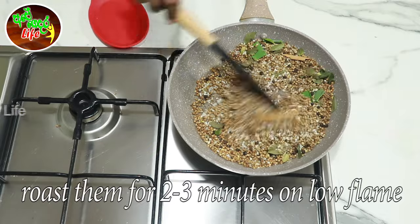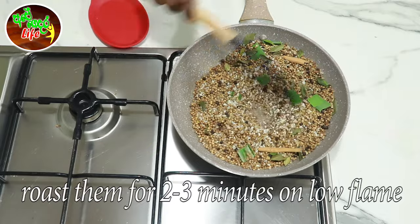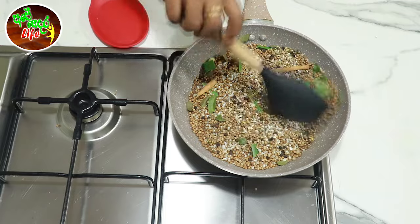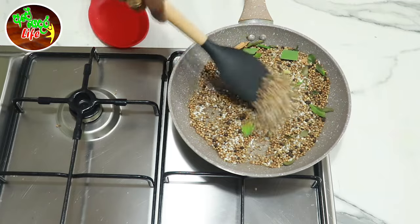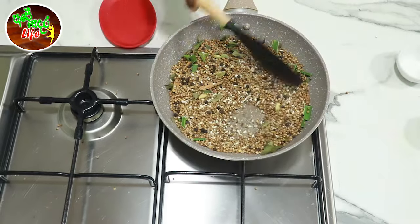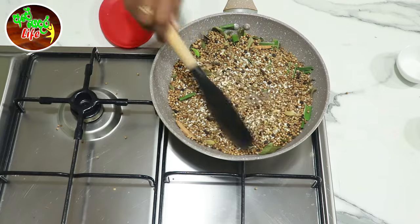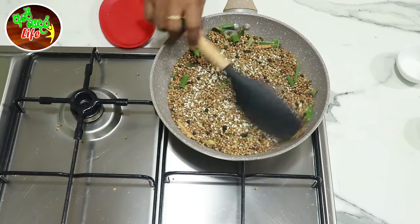Now we will mix the flour and stick for the dough. The flour is balanced as the dough and the flour has been added. This is the dough, add to the boil.